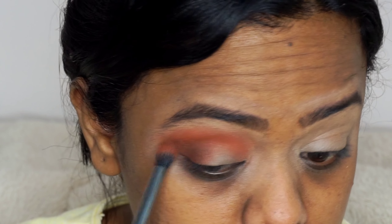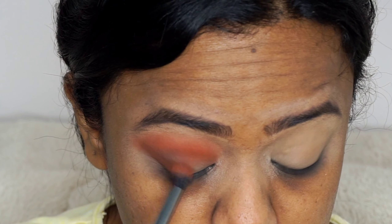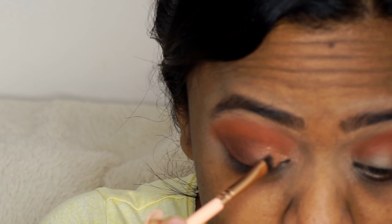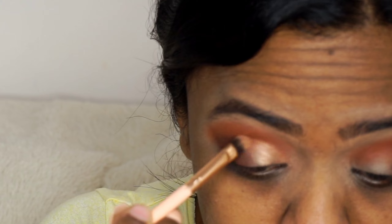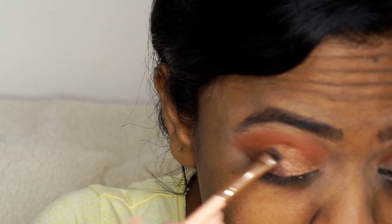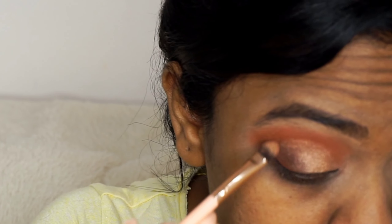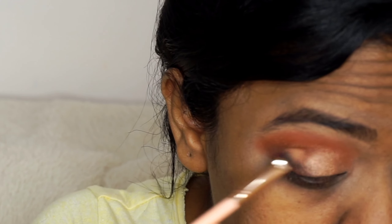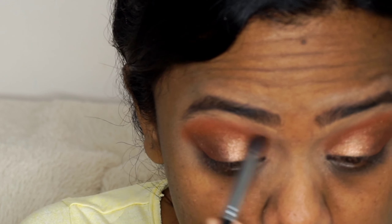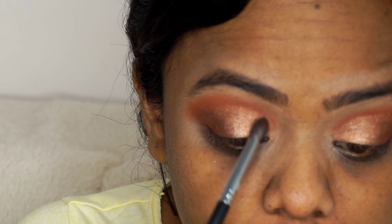I am applying the dark brown shade just a little below my crease area so that it gives a nice depth. Now I have taken the brown shimmer shade from the Makeup Revolution palette and applying it to the inner corner of my eyes. I will be filling the shimmer shade to the three-fourth area of my eyes. Always remember: the inner part and the middle part of the eye should be shimmer shade, and the outer corner and the crease should be matte shade — you cannot use shimmer shade in the crease or outer corner.